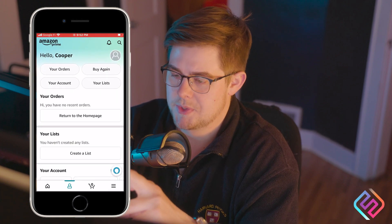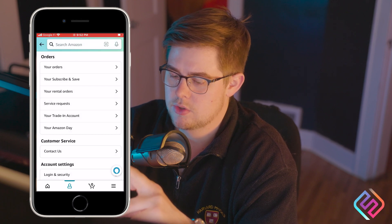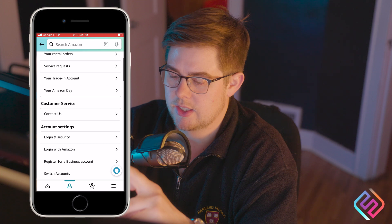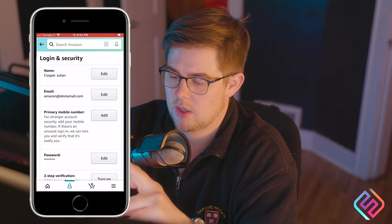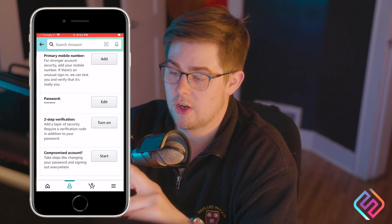Now we're going to Amazon. Go to your account, scroll down to Login and Security, scroll down again to two-step verification.